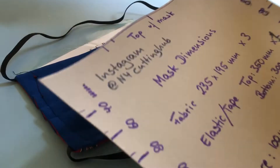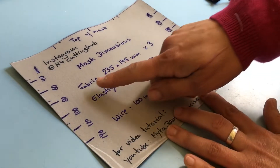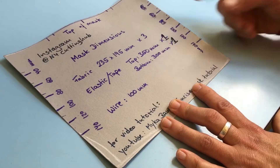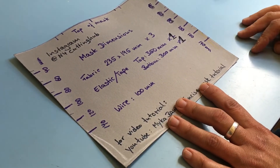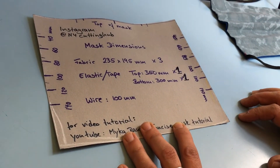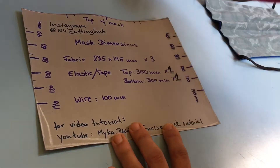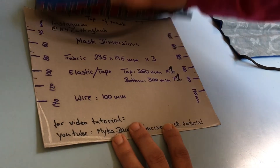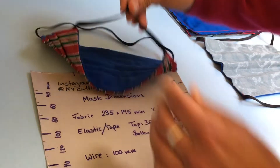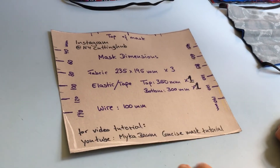I'll show you the template for the mask. The dimensions of the fabric are 235 by 195 millimeters times three, unless it's quite thick fabric, then you can do with two. The elastic at the top measures 350 millimeters — that's for a size small to average sized head. If it's someone with a bigger head, increase this to 450 millimeters. The advantage of this new method is that if it's too long, the person can just tie a little knot and make it fit to size. The bottom elastic is 300 millimeters for any size, and the wire is 100 millimeters long.